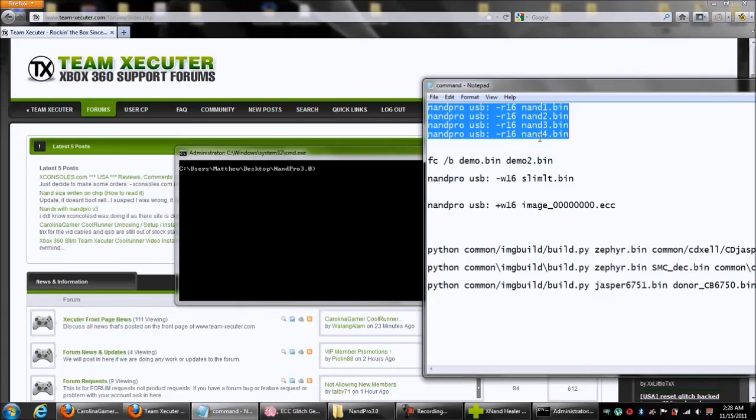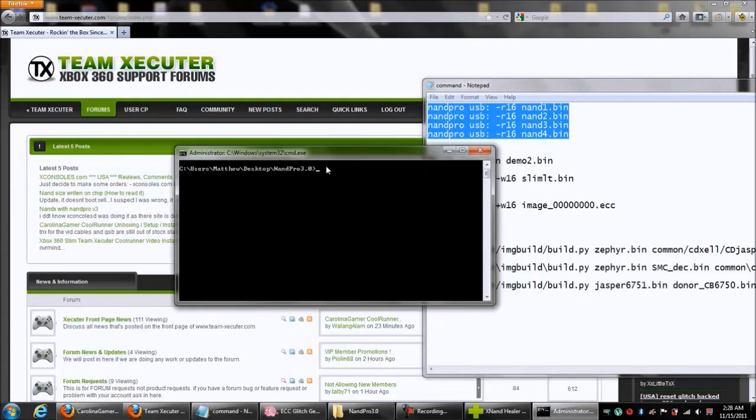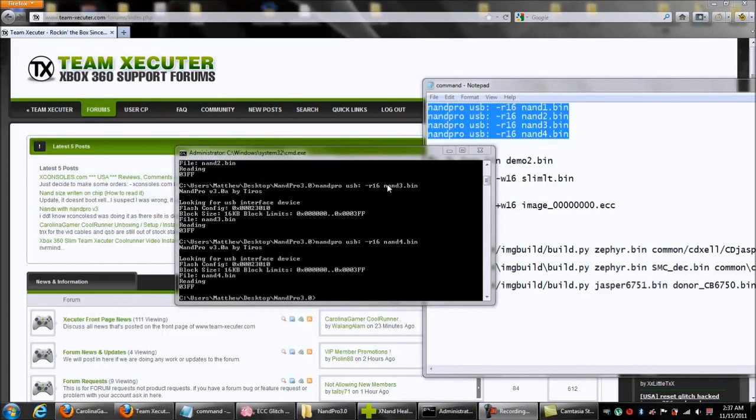I have Notepad with my commands already written out, so I'm just going to copy them and paste — and it's going to start reading immediately. Once it finishes the first one it'll go to the second. I have them named NAND1, NAND2, NAND3, NAND4. Once this is done we're going to compare them with NandHealer and then use ECC Glitch Generator to generate our glitch image. Go to the NandPro 3.0 folder — make sure your command prompt is opened there by holding Shift and right-clicking, then selecting 'Open command prompt here.' Right-click, paste, and they're going now — it's reading NAND1.bin.